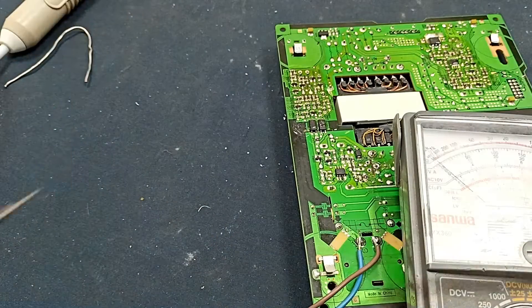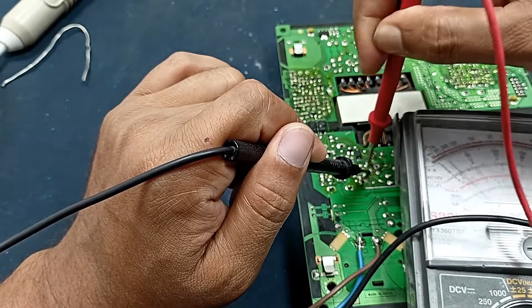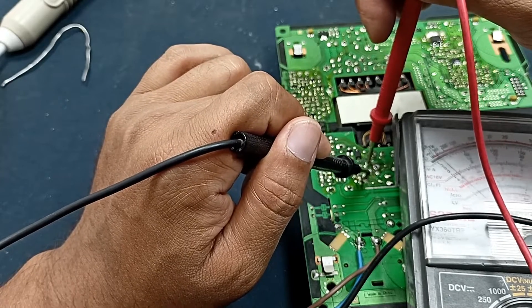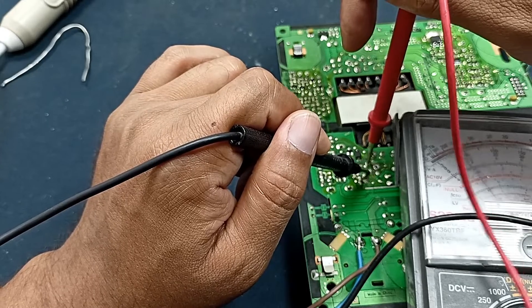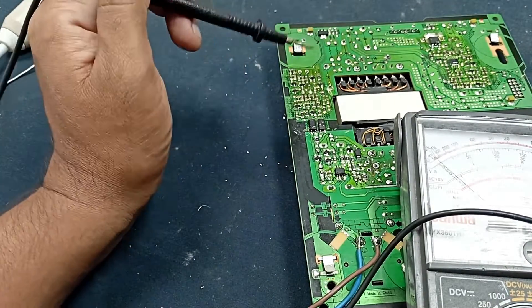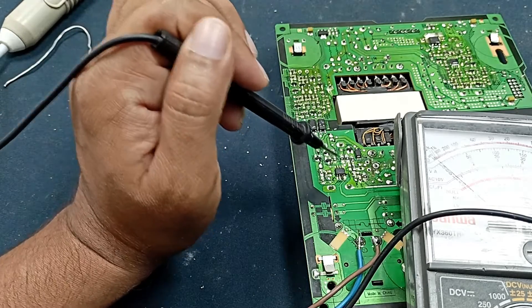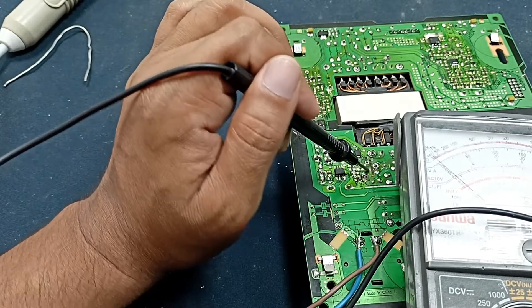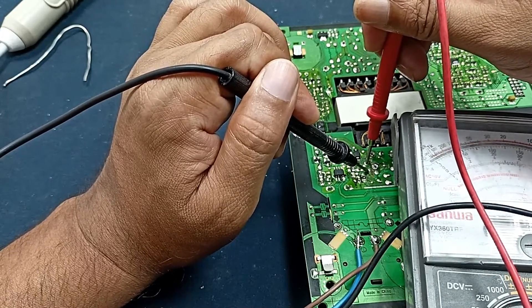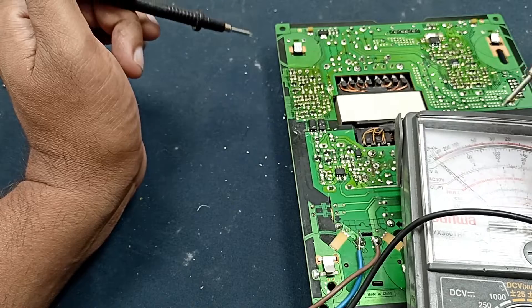Checking the gate voltage now. You can see the gate voltage is triggering. This voltage is triggering because we are not getting any feedback from the output. When I attach the MOSFET and voltage is produced at the output, I will get some feedback through the optocoupler back into the IC. After that this triggering will stop, because the circuit tried to start but could not. It keeps triggering without the MOSFET installed.